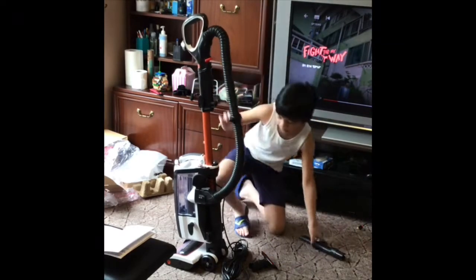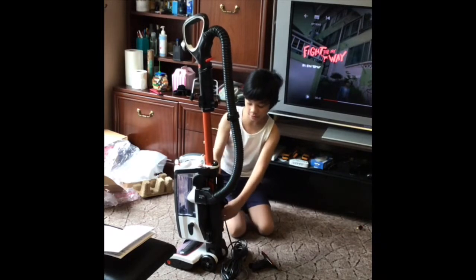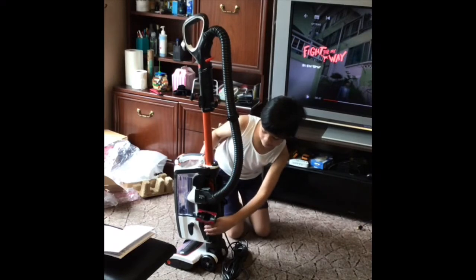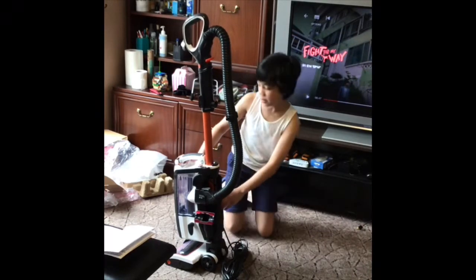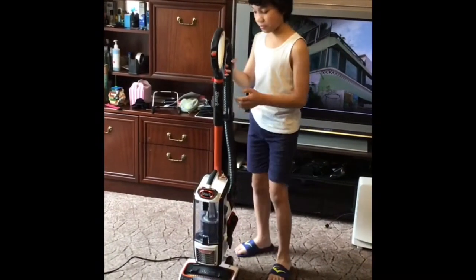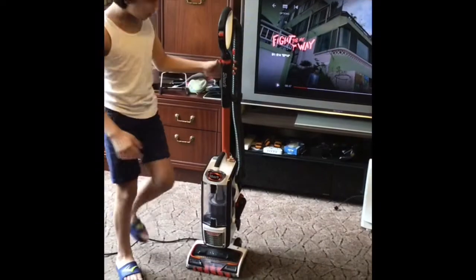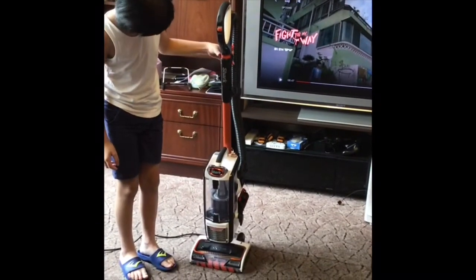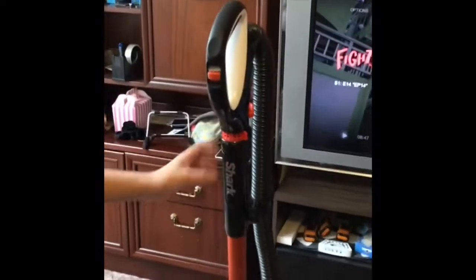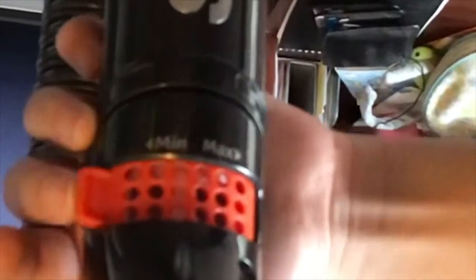Then these two parts you can just slide on the back, and then that's done. So there are these buttons that you can press and they can do different things. Like over here, it is the suction control. And when it's like that, that's the minimum — you can only see the letters when it's upside down.